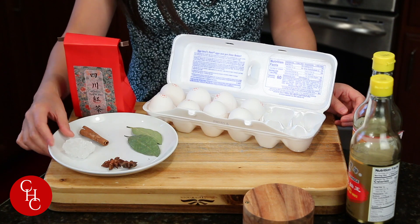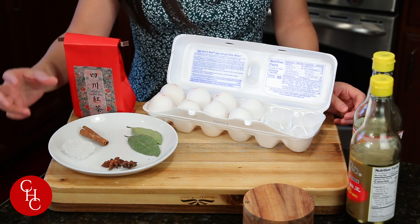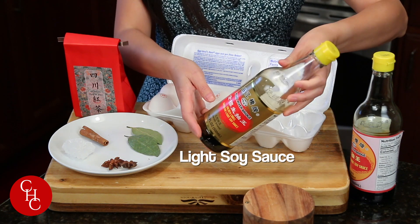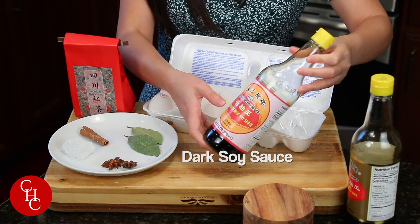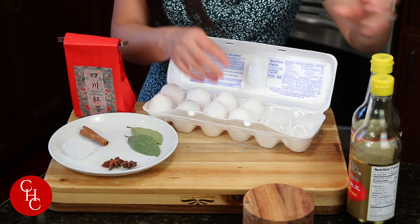If you don't have rock sugar you can substitute with regular sugar, about a tablespoon. Rock sugar is a crystallized sugar — it's not as sweet. We also have light soy sauce and dark soy sauce for color. If you don't have dark soy sauce, just substitute with light soy sauce and salt.